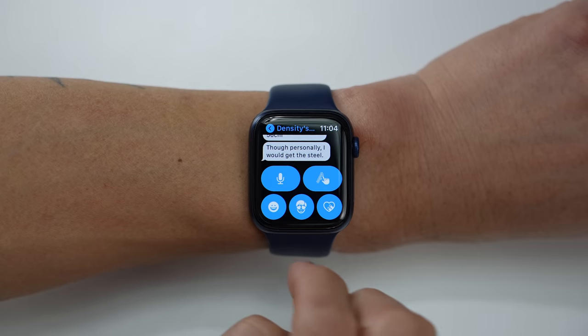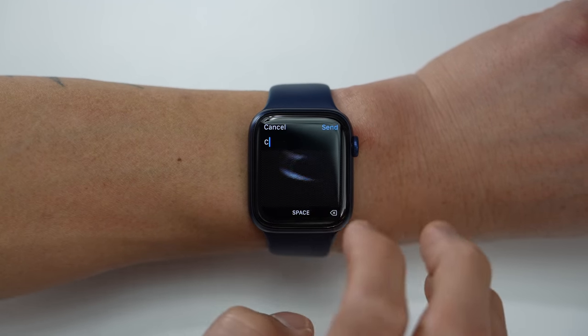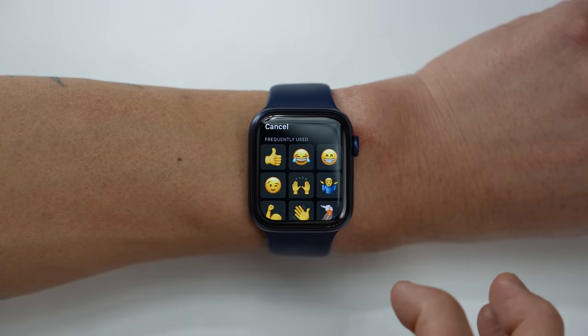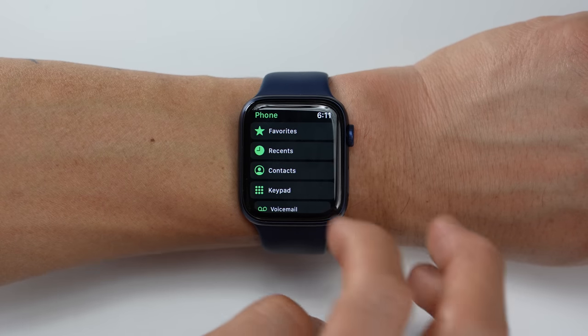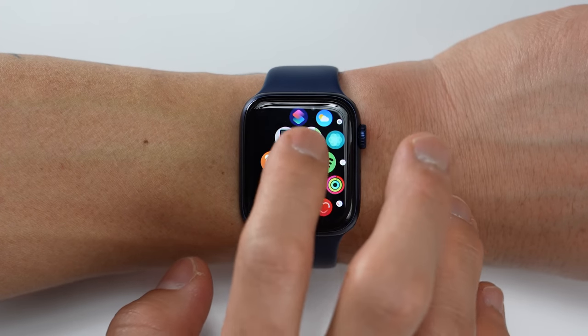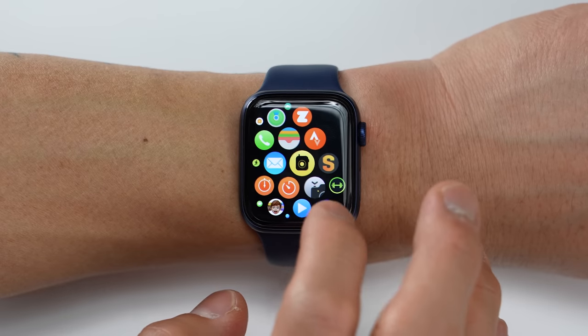Now let's get into the smartwatch features. The Series 6 is an amazing smartwatch if you own an iPhone — it's not compatible with Android. With the Fenix 6, you can pair it with an Android phone, an iPhone, or even use it all by itself without pairing to a phone at all, though you'll miss out on a lot of functionality. Apple watches provide the best smartwatch experience if you own an iPhone, with seamless integration allowing for robust text responses including writing on the screen, voice dictation, emojis, and calls using the built-in speaker and microphone.